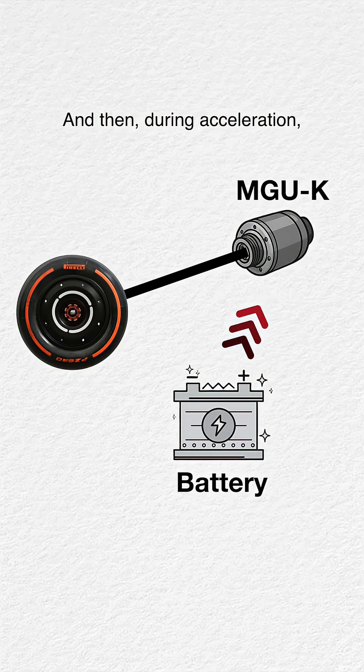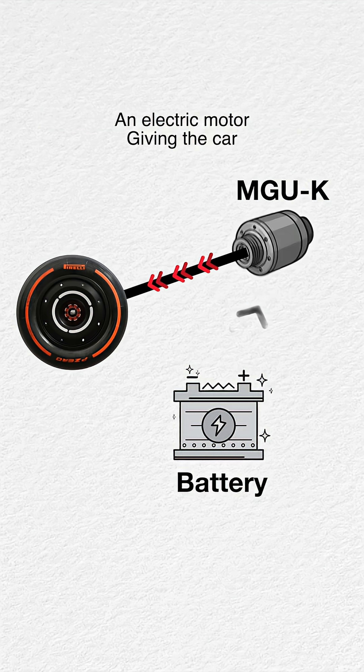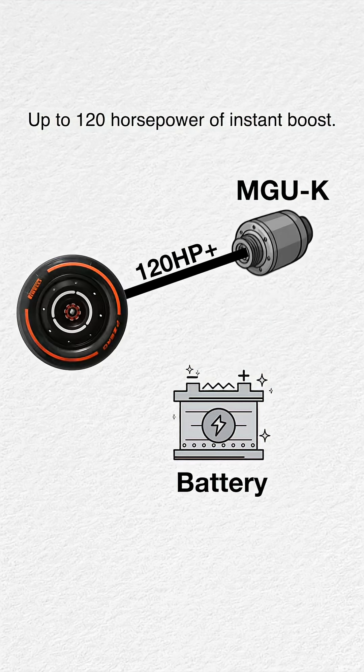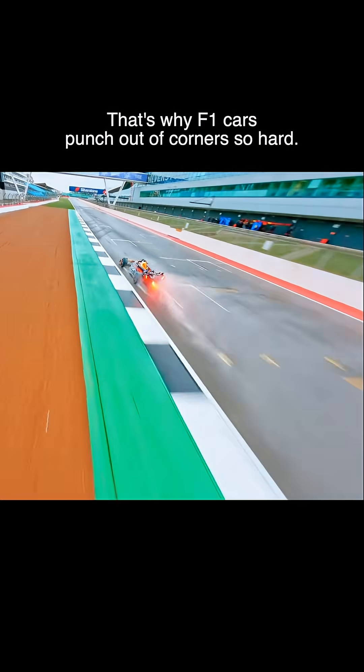And then, during acceleration, it uses the stored energy to act like an electric motor, giving the car up to 120 horsepower of instant boost. That's why F1 cars punch out of corners so hard.